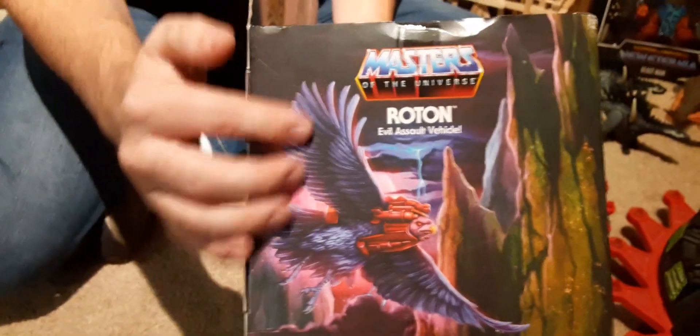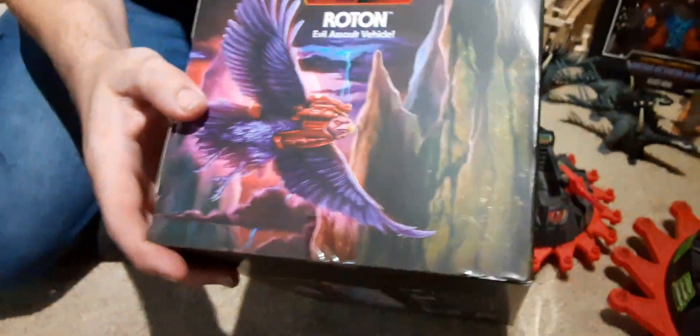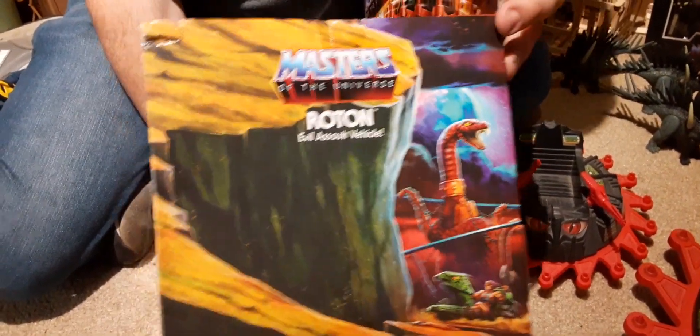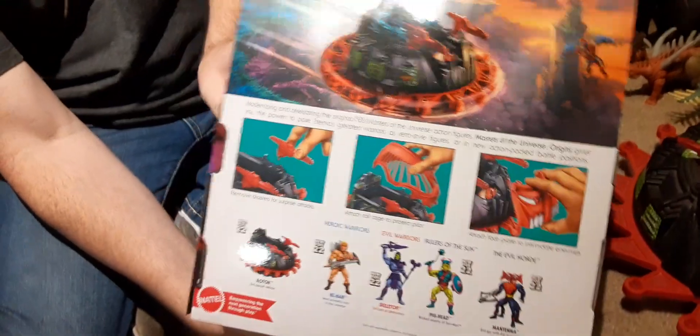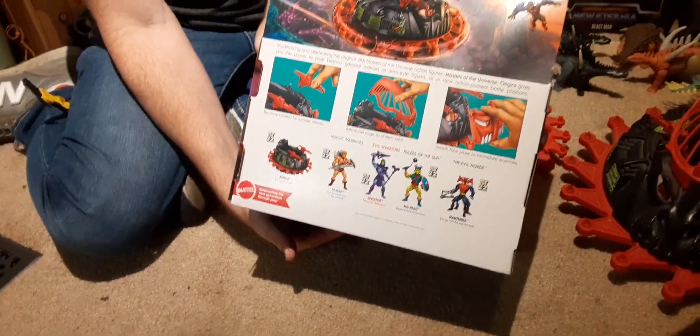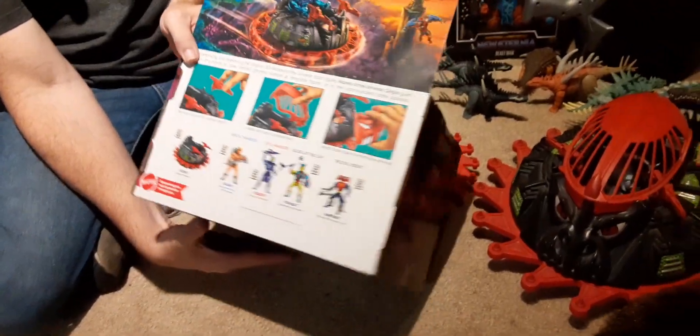We've got the artwork on the sides — it's got Screech on this end, and this side has the Tower of Eternia and He-Man in the Road Ripper. The back has some great artwork showing the Talon Fighter and Point Dread with Stratos.